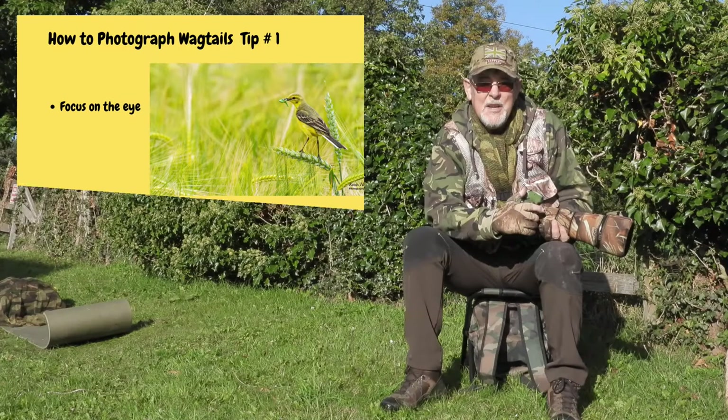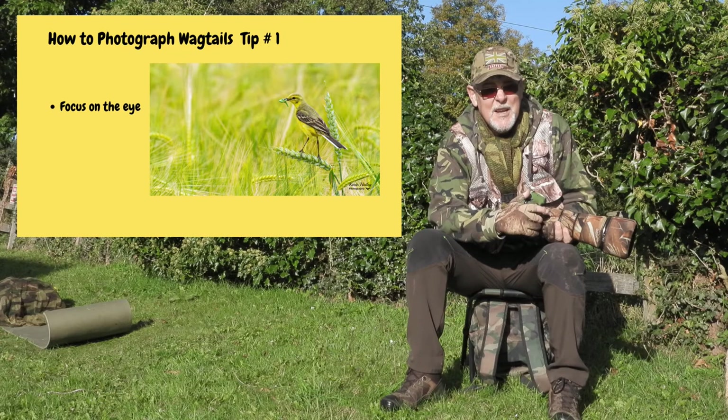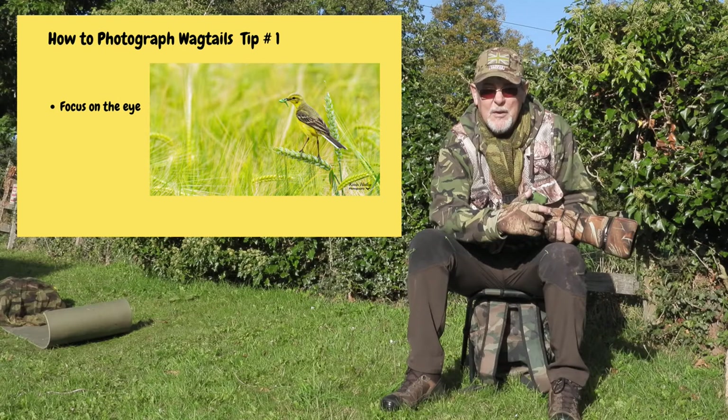Tip number one in how to photograph wagtails is to focus on the eye. It's a lot easier to say than it is to actually do, as wagtails are all over the place and never sit still for a second. But like any other form of photography, if you've got the eyes spot on, then your image should turn out correct. So tip number one: focus on the eyes.